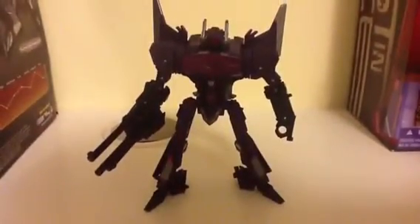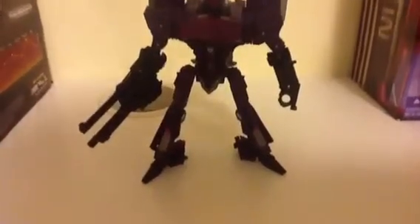And that's how he looks — he looks pretty awesome.